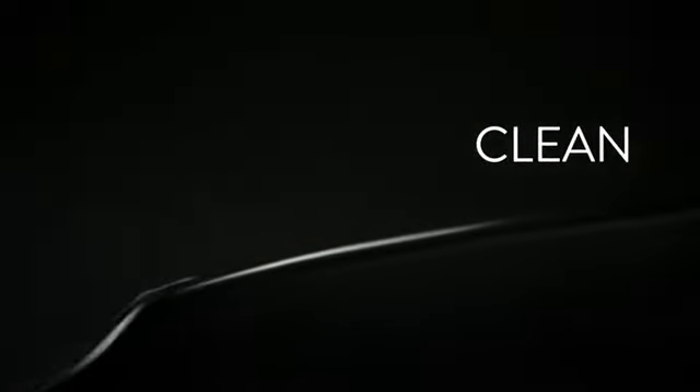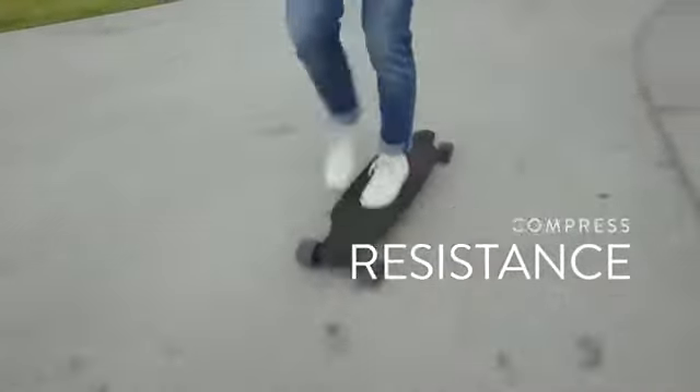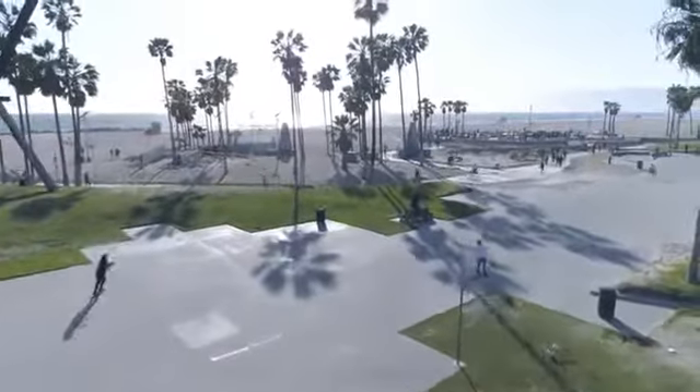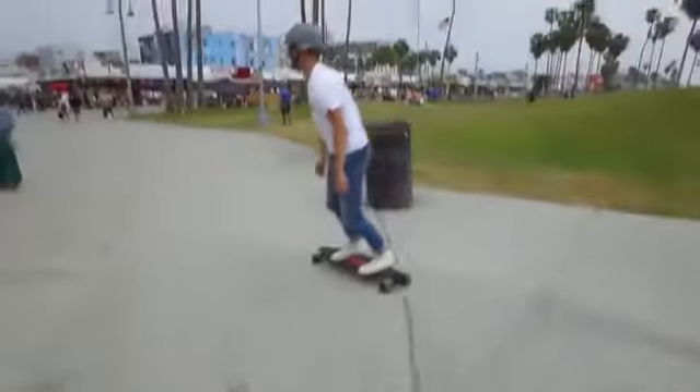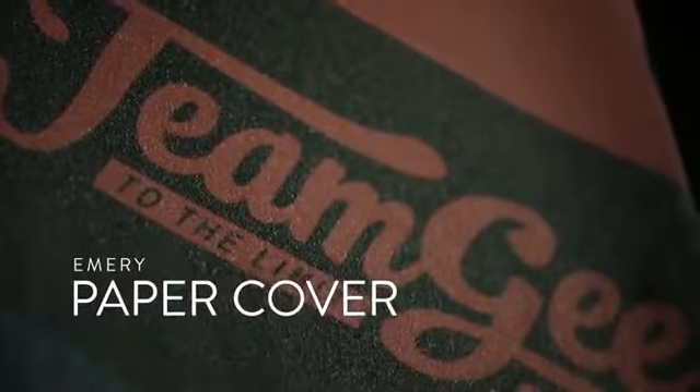Easy to clean and maintain, compression resistant, with strong dual hub motors to get you where you need to go, and a nice emery paper cover.